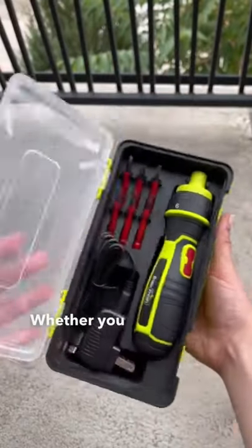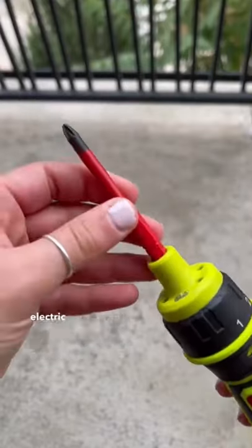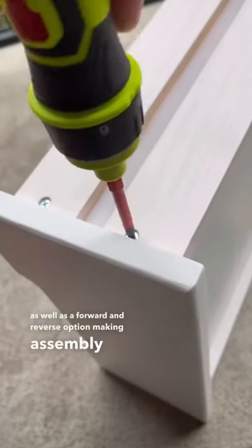Our favorite home finds. Whether you enjoy assembling things or not, this product will help you out a ton. It's a cordless electric screwdriver that comes with six different screw bits. It also has six different torque settings as well as a forward and reverse option, making assembly a breeze.